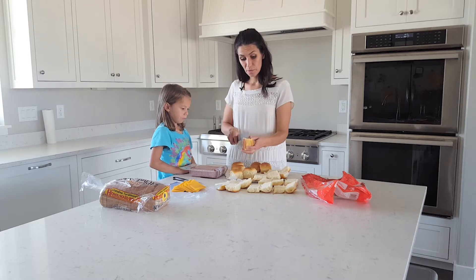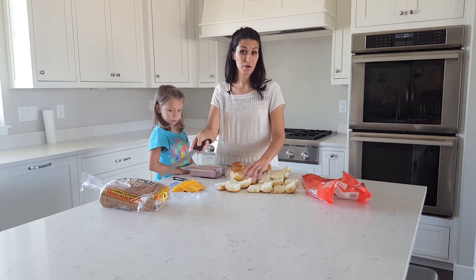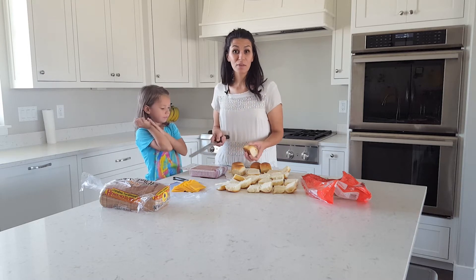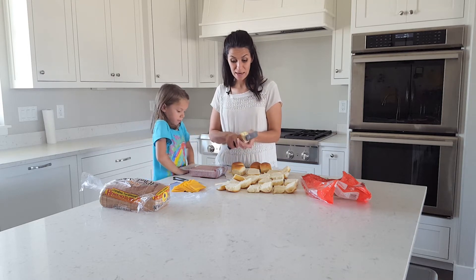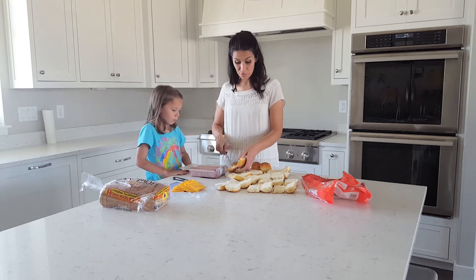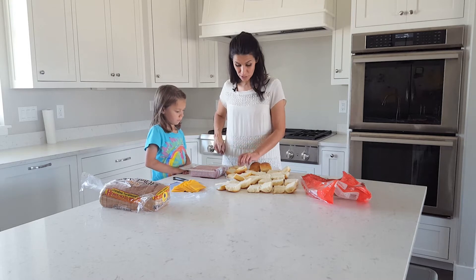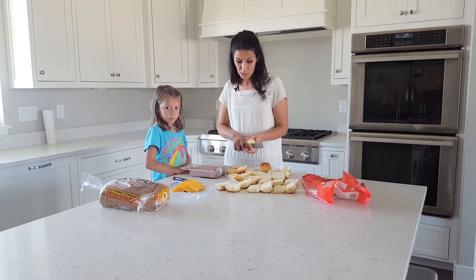If you don't want to do Hawaiian rolls — Jane doesn't like these, she prefers regular bread — we're going to make some with regular bread too and freeze those. Or I keep a handful in the fridge and when that's running low, I grab a few more from the freezer and put them in the fridge and then we're ready to go.